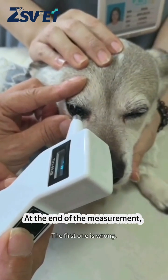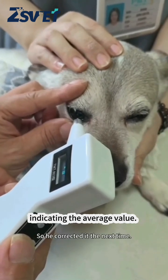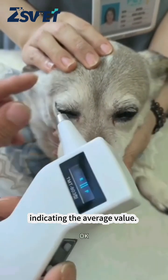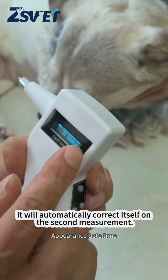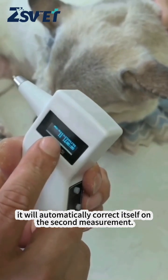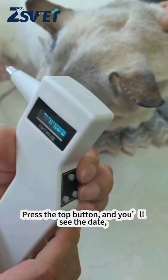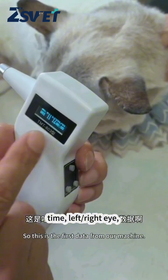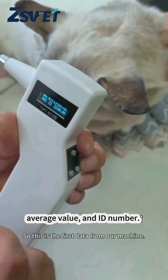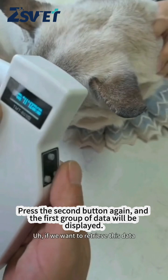At the end of the measurement, a 'P' will appear on the screen indicating the average value. If the first reading was incorrect, it will automatically correct itself on the second measurement. Press the top button to see the date, time, left or right eye, average value, and ID number. Press the second button again and the first group of data will be displayed.